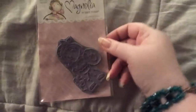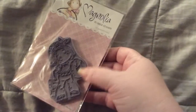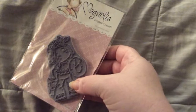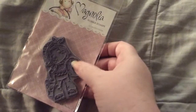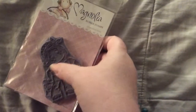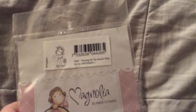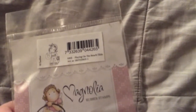And then she sent me a Magnolia Tilda. She's in a bathing suit, and she has a pail and a little inner tube. She has her hair up. So cute — here she is. She's called Playing on the Beach Tilda. So cute. I love Magnolia.